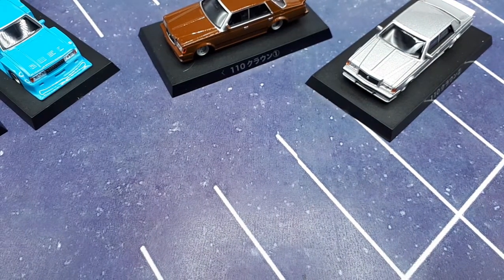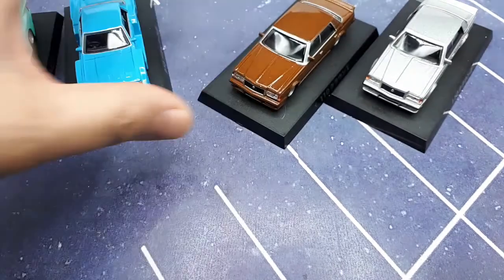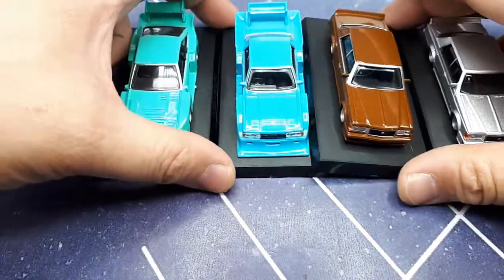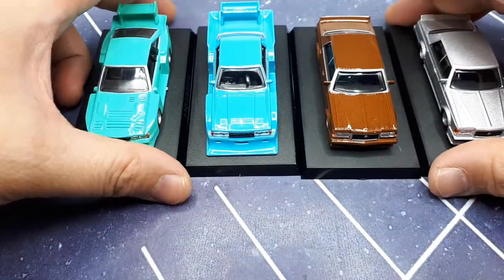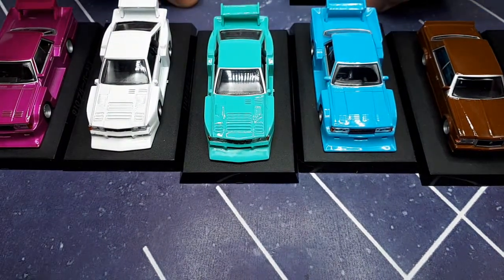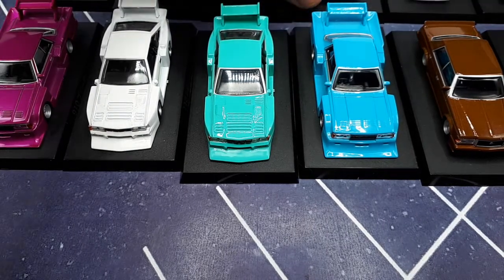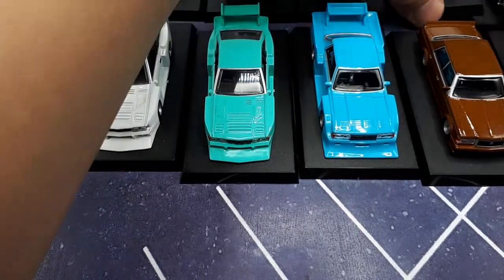The general roundup of my opinion: first, I'm extremely let down that I don't have a chase car — that's just horrible. I'm not sure if it's an unrealistic expectation to expect a chase car in every case.